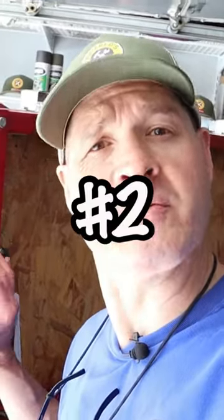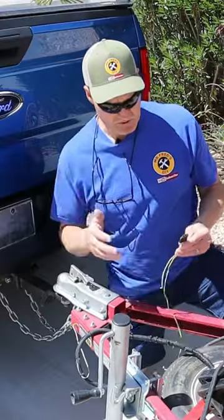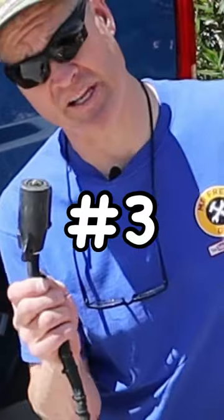Number 2 is waterproof trailer lights. Having waterproof trailer lights is great for nasty weather like rain and snow. So I swapped it out for this 7-blade connector.